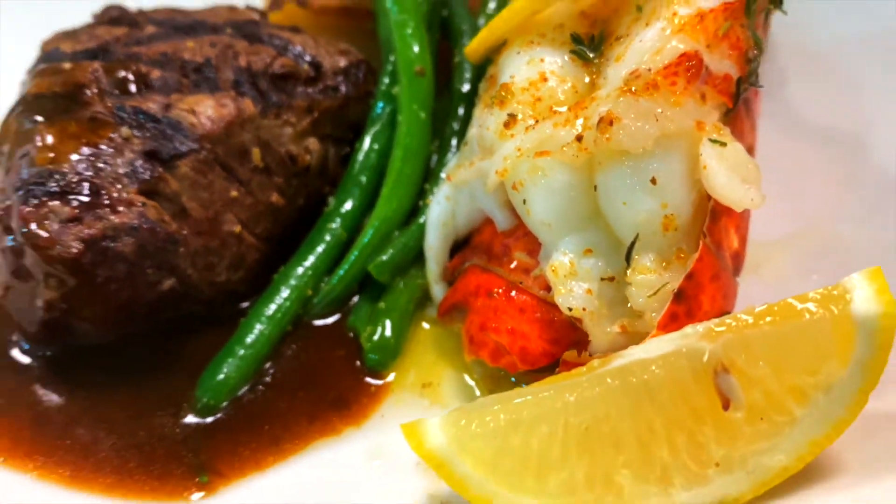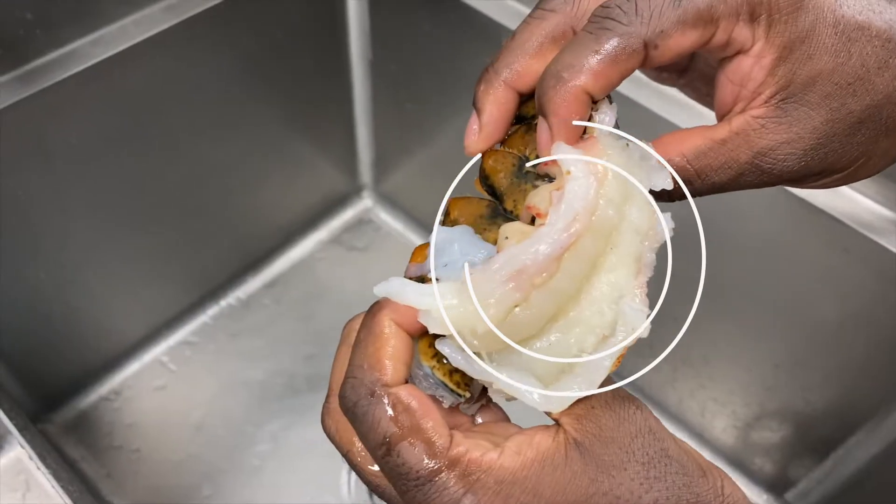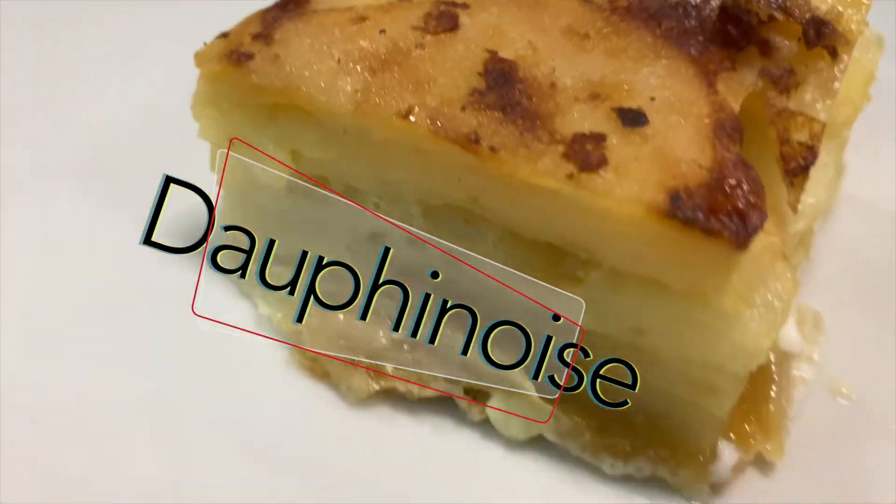I'm The Wrapping Chef and today I'll be teaching you how to compose a nice little plate for you and your loved one. Very easy. This is what you're going to need to start off with the project: you're going to need lobster — a lobster tail is better — you're going to need filet mignon, and also potato dauphinois.